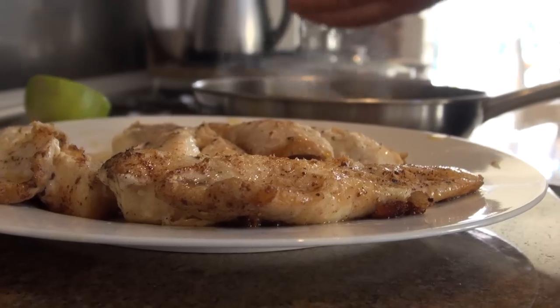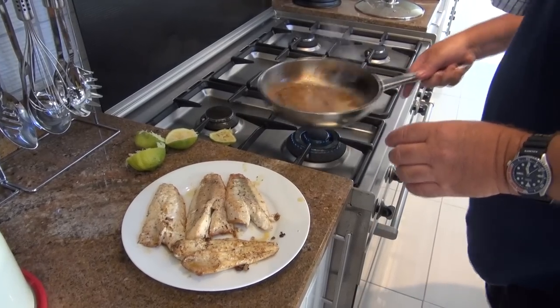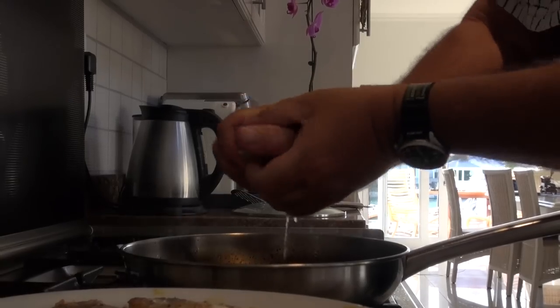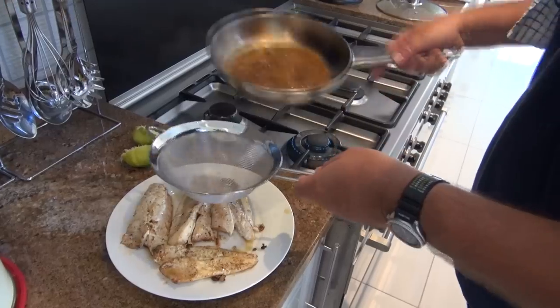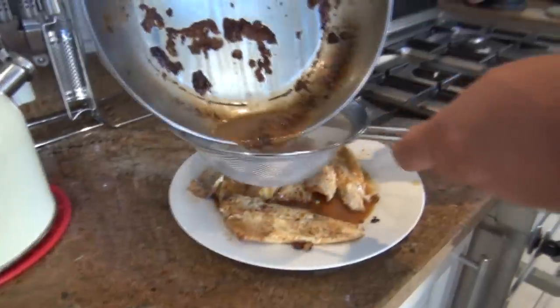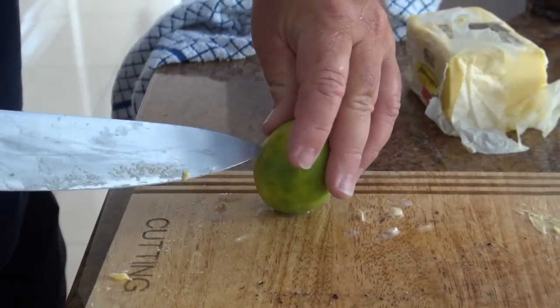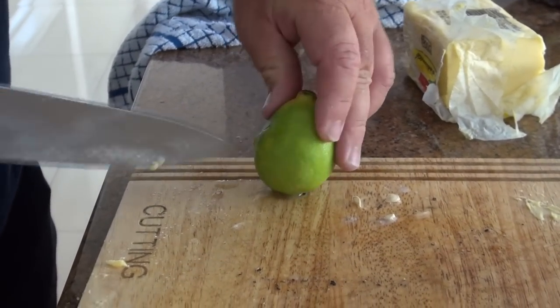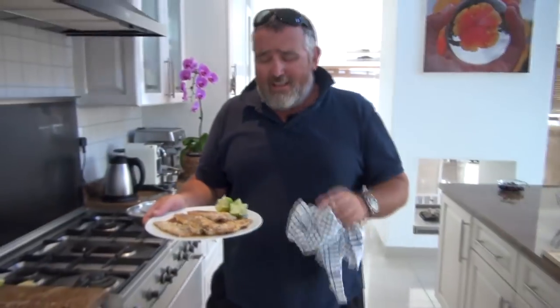Now we're deglazing the pan with a little bit of that lemon juice, getting all the flavors together. I just want to strain out the bits and pieces so we have a beautiful clear sauce to go over the fish — and this is what we want. There you go: gurnard with butter, salt, pepper, and nothing else — and now it's ready to be tasted.